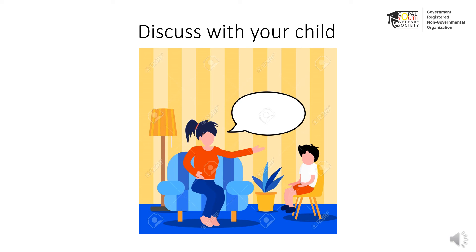What are some situations that make them happy, sad, angry, or surprised? What are the other feelings or emotions they feel apart from the ones they have drawn on the paper?